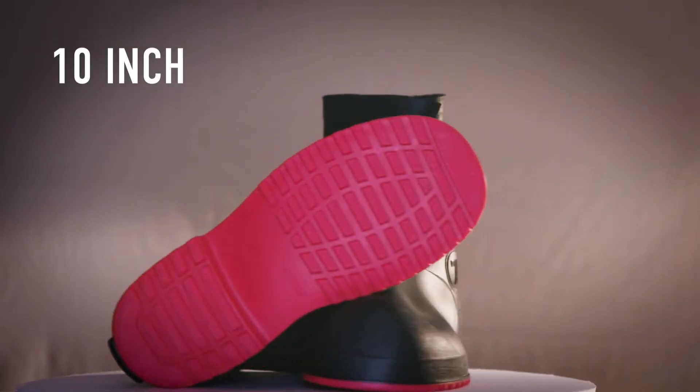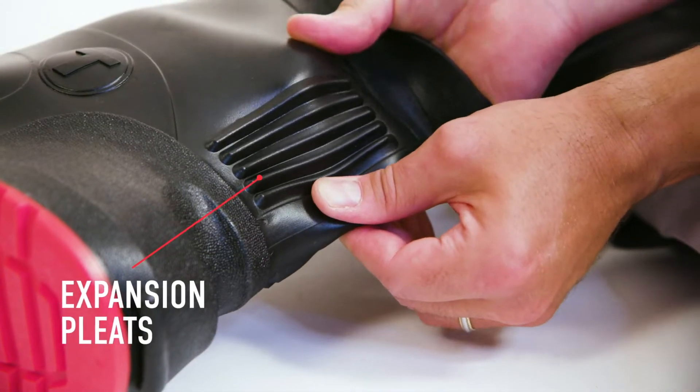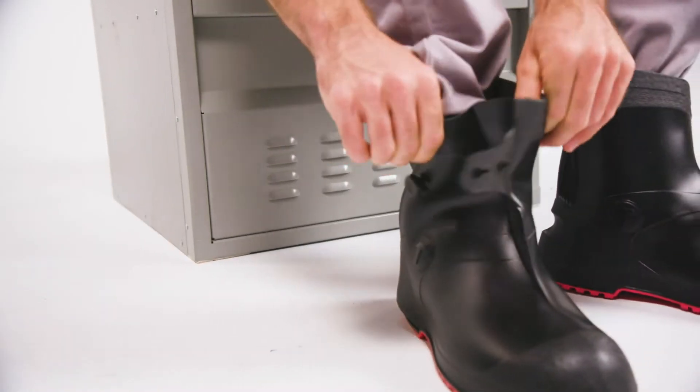Available in three heights, Work Brute's have plenty of width and toe width, as well as expansion cleats, no-slip grip, and thumb pockets for easy donning over steel toe work boots or other large shoes.